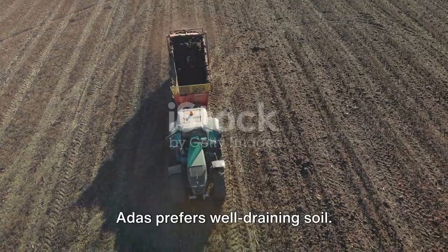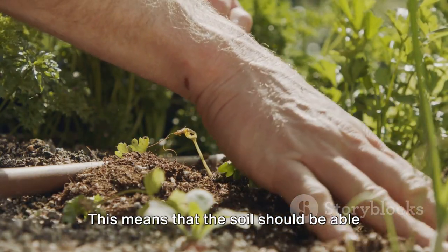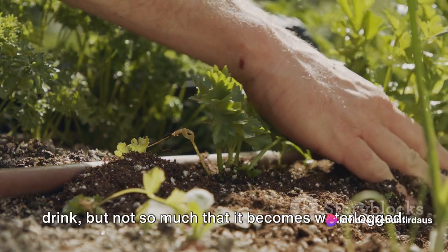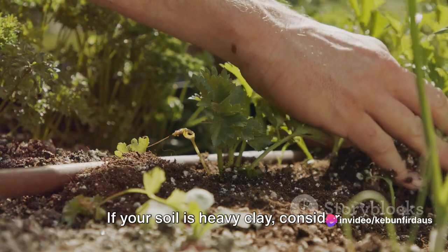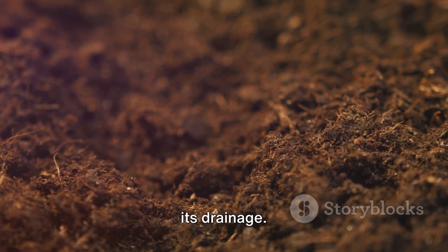Finally, the soil. Adus prefers well-draining soil. This means the soil should be able to hold enough moisture for the plants to drink, but not so much that it becomes waterlogged. If your soil is heavy clay, consider amending it with organic matter to improve its drainage.